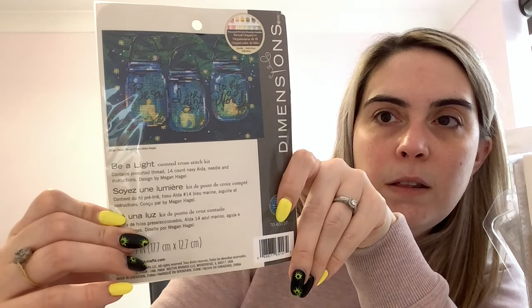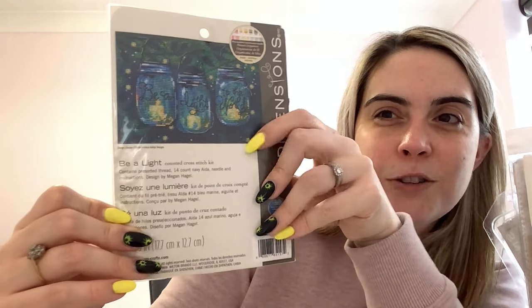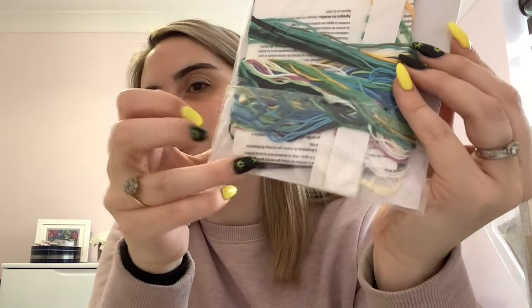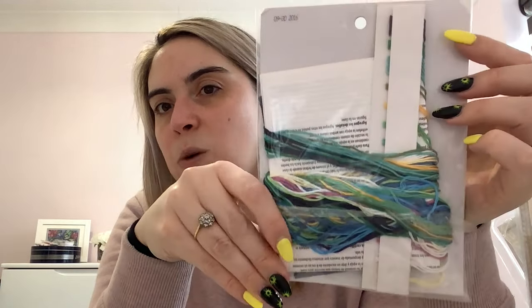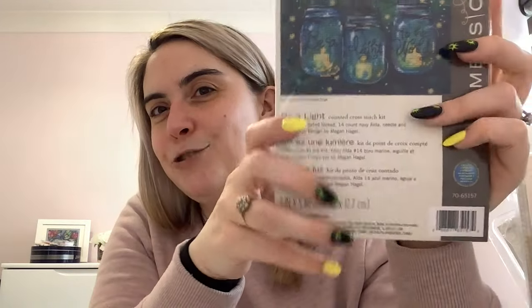I've also got Be a Light — another small standard Dimensions kit. I really like those mason jars and all the fireflies around the outside, it's really pretty. It comes with 14 count navy Aida — you can just about see it at the bottom. It's been opened before so it's not as neat as it was, but you've got the pre-sorted floss with all the lovely greens and blues.